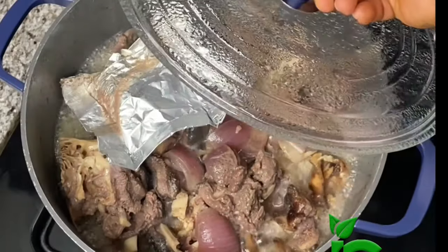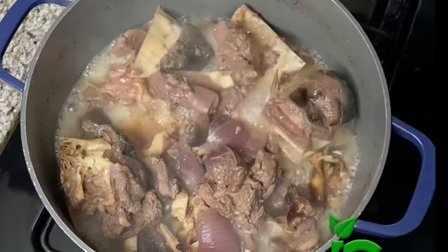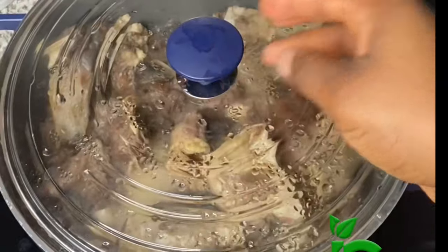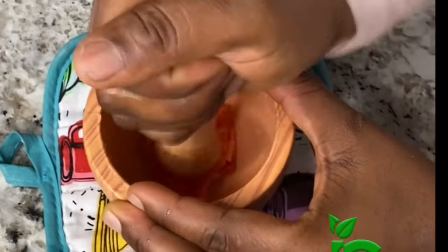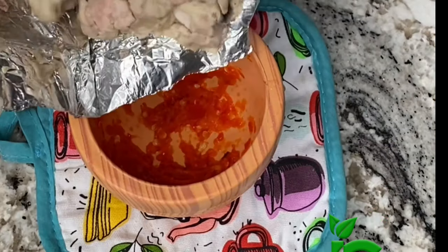At this point the brain was done, so I took it out and continued cooking the meat. Next I'm going to pound the peppers, and now I'm going to add the brain that I just took out from the pot, add it, pound everything together, and set it aside.